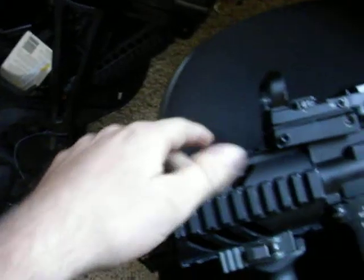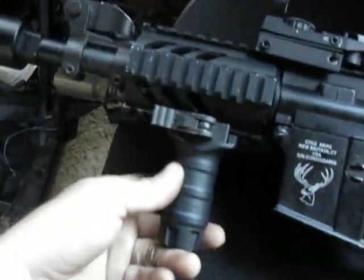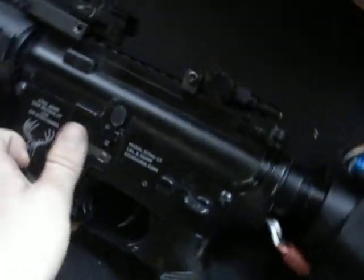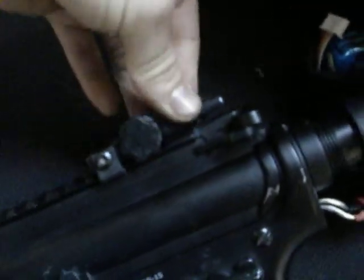It's got a flip-up front sight, a Classic Army rail system, little stubby grip, little flashlight, Condor, little red dot, it's got a flip-up rear sight, and a 6-position Alley stock.